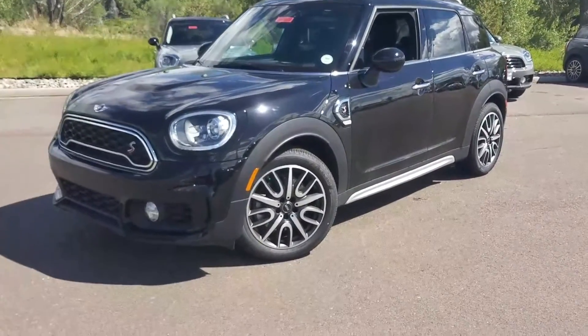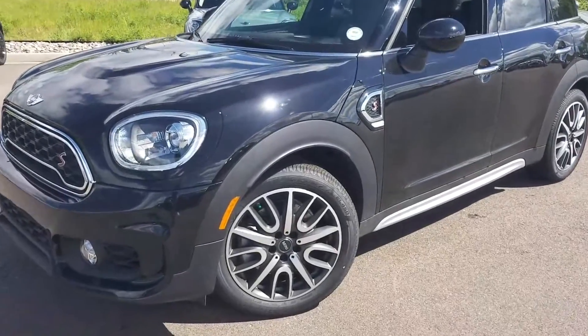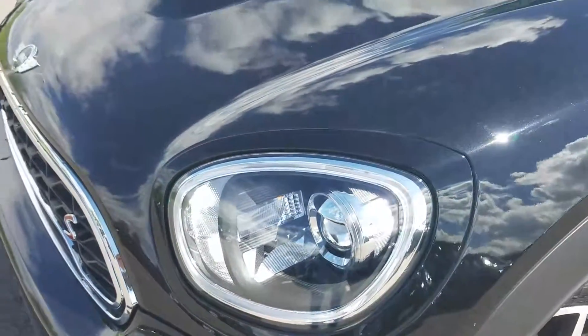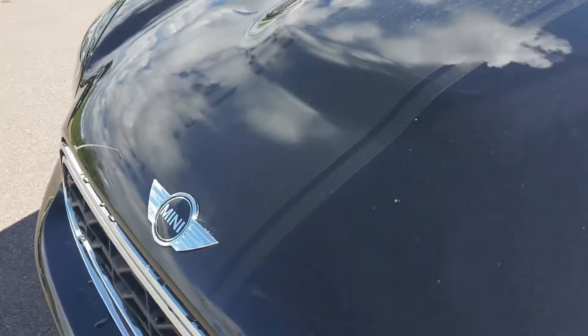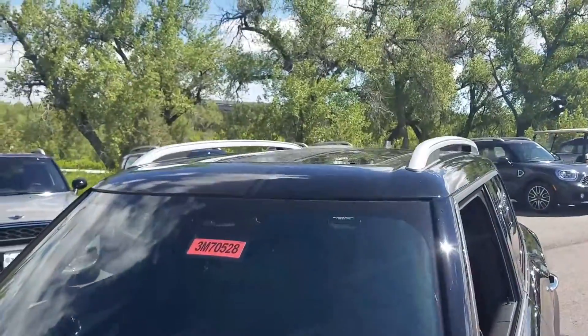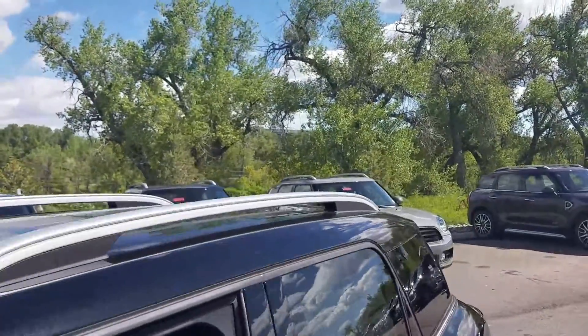This one does have the John Cooper Works exterior and interior packaging. On the front, we actually have the blacked out headlights. It's got a matte black stripe coming down the vehicle, to the roof, across the sunroof, and to the back.